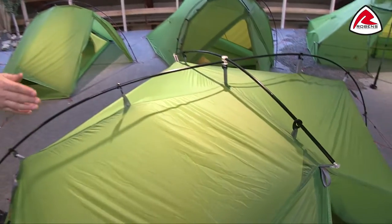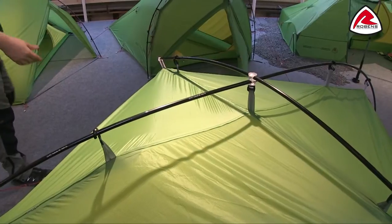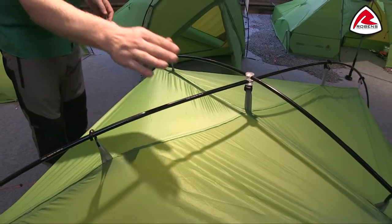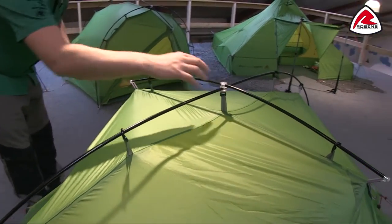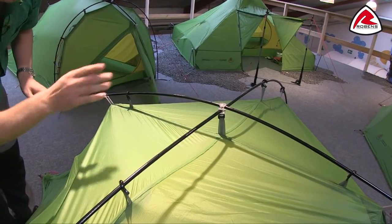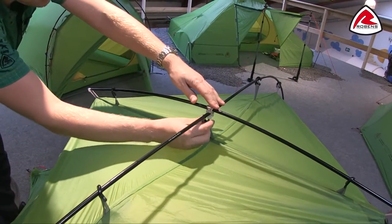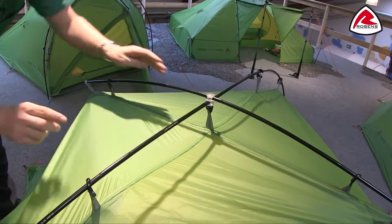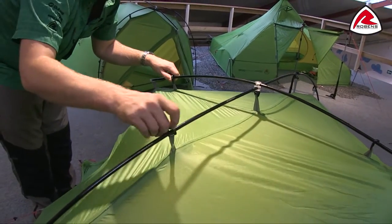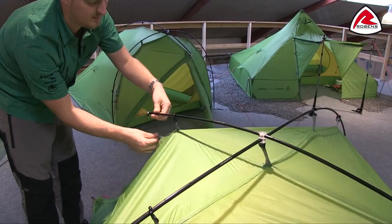The poles we're using on here are DAC Featherlite green anodised poles, so they're very lightweight but also very strong. These poles are very easily put together because the long pole and the short pole all come as one, and they're attached to the DAC swivel hub here. The rest of these clips are the DAC twist clip hooks, and the shorter pole is attached using the DAC ball cap like so.